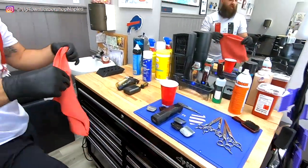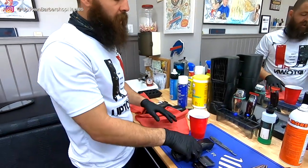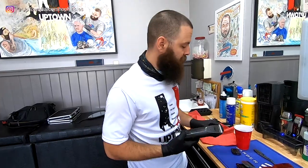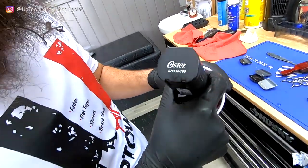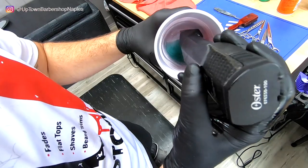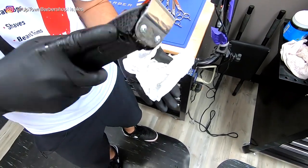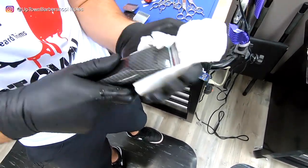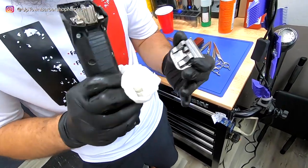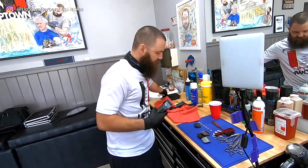You're going to need a rag. I keep rags that I don't use on customers — specifically for cleaning. I'll start with the 5-0 blade: I use this for debulking, skin lines, and clipper over comb, so it takes a lot of abuse. I dip it right in, turn it on, and just let it run. You can see all that debris spilling out. Use spray cleaners during the day and use the blade dip at night — you don't want oil all over your next client's head.